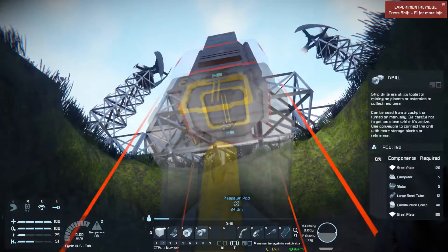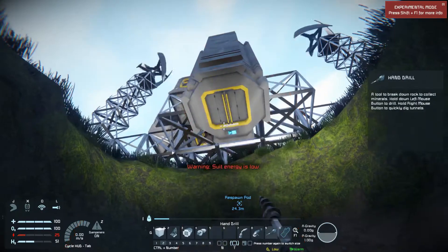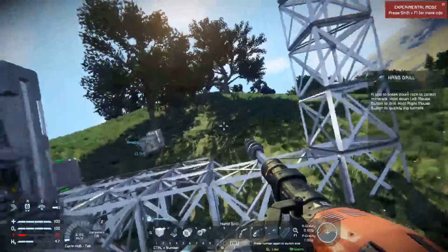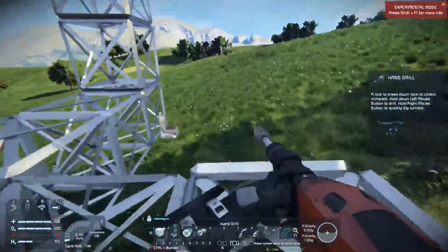One of the drawbacks to the Space Engineers system is that I can't tell how much further I need to go down, so it's just a matter of trial and error.